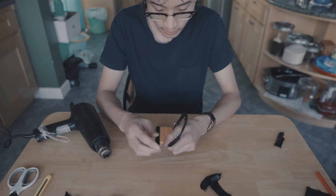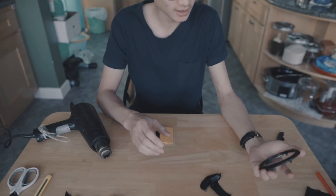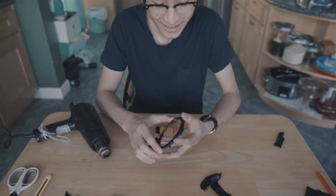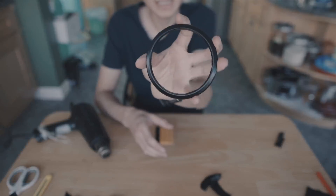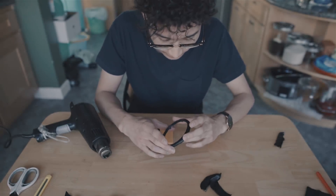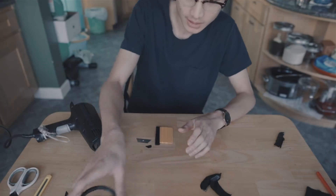Whatever - I mean, it's a small piece. You probably won't be able to tell, right? You guys probably can't see on camera how bad this is, but I tried my best.